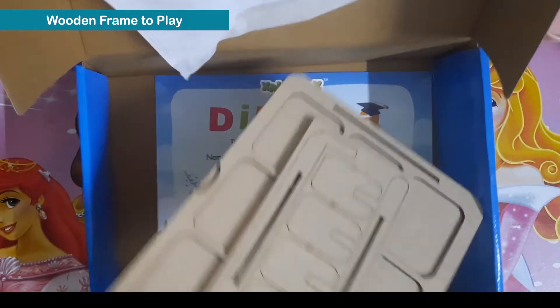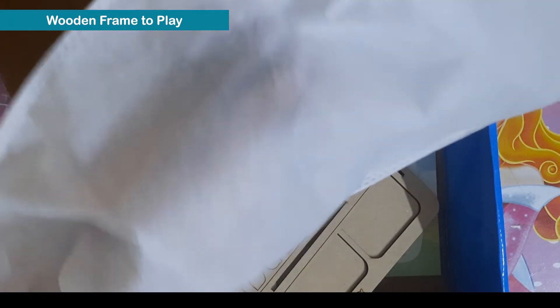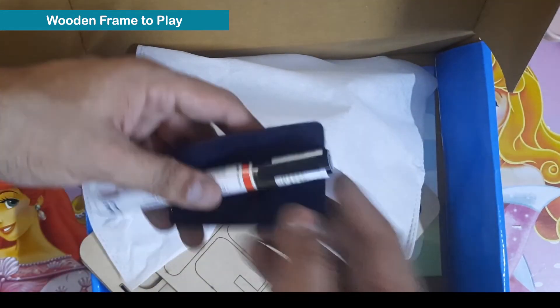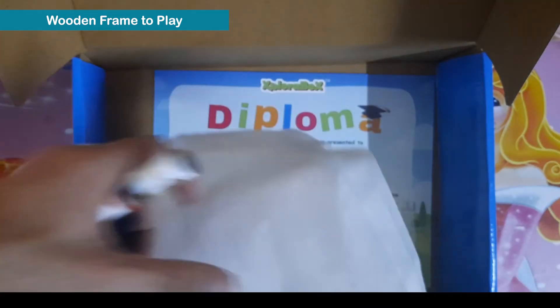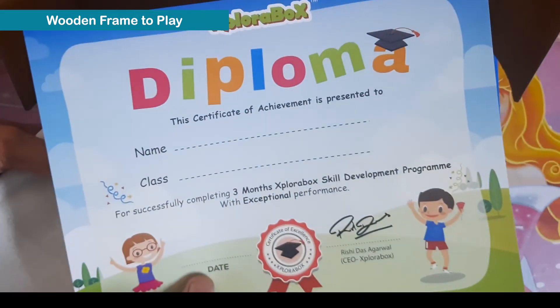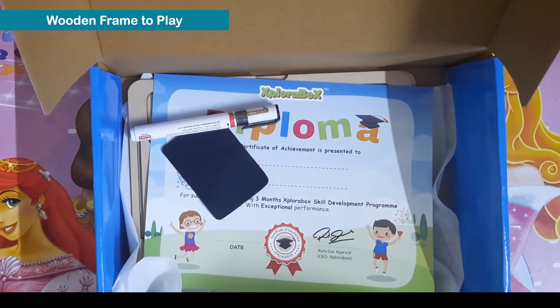This is a wooden frame they have provided — using this we can play all the activities. We also have one marker and one white cloth. In totality there are four activities, all with wooden cards. And we have one diploma achievement certificate they have provided. This is really a good box overall.